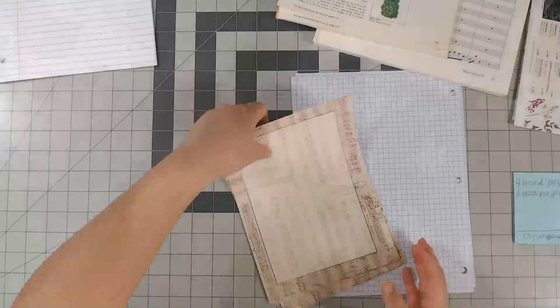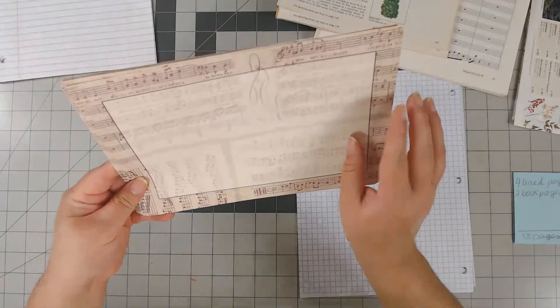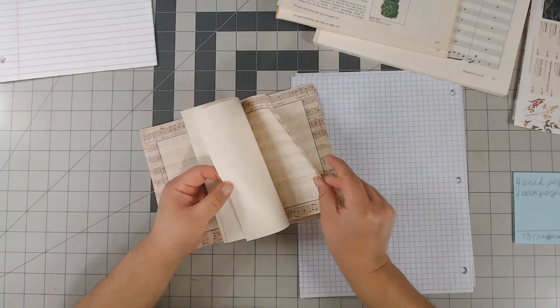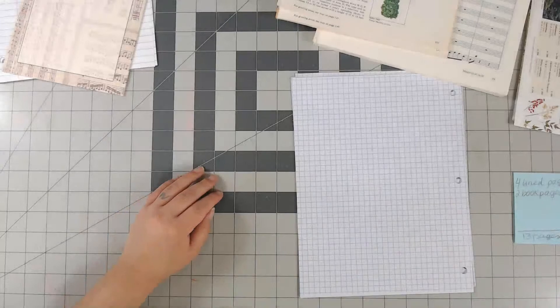I found this paper at the thrift shop — it's probably like invitation paper but it has music sheet graphics on the back and then a kind of half-opacity square so you can write something. I've been really liking putting these in my signatures. There's nine of them and this is kind of my lined paper, even though there are no actual lines.